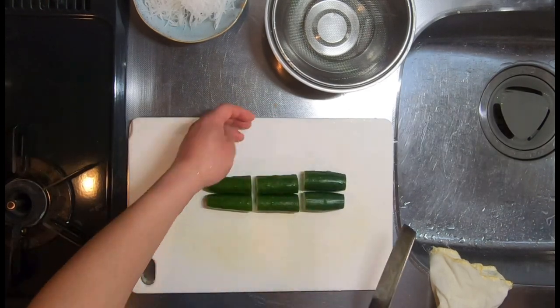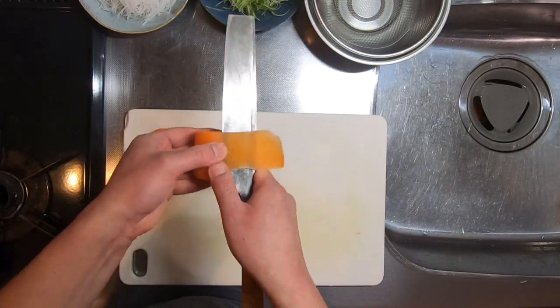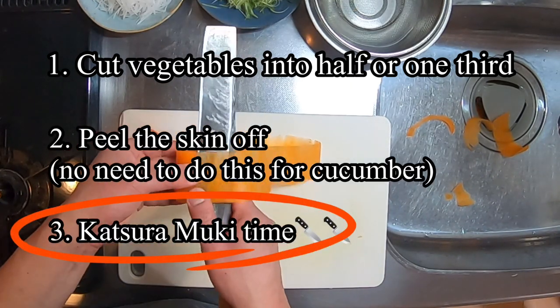Now it's time for carrot and cucumber. The process isn't much different from Daikon — cut the vegetable into half or one third, then peel the skin off and do Katsura Muki.